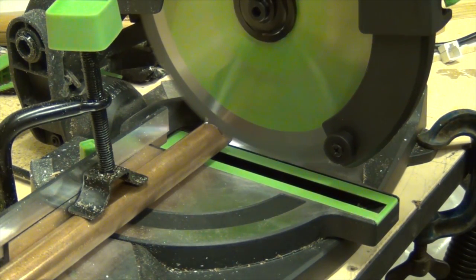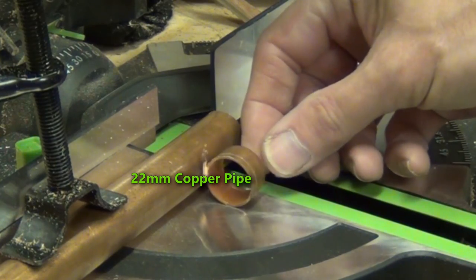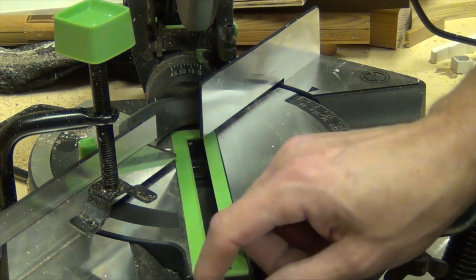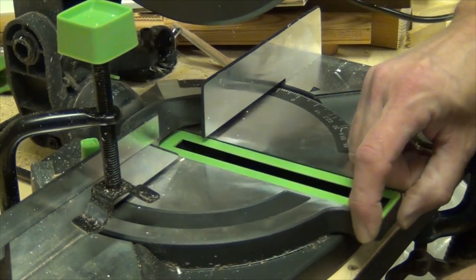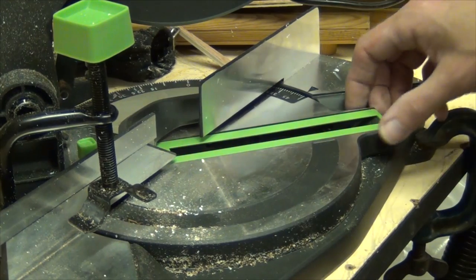The saw comes equipped with a multi-purpose blade, and as with all of Evolution's multi-purpose blades, it copes with metals without any problem at all. The saw rotates quite easily from 50 degrees one side of 90 to 50 degrees the other side of 90, and there are plenty of indexing stops along the way.